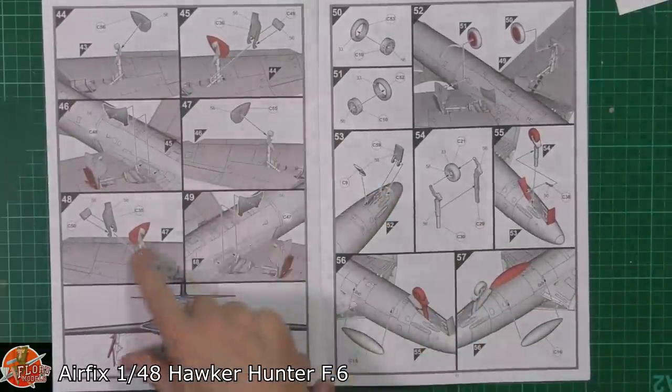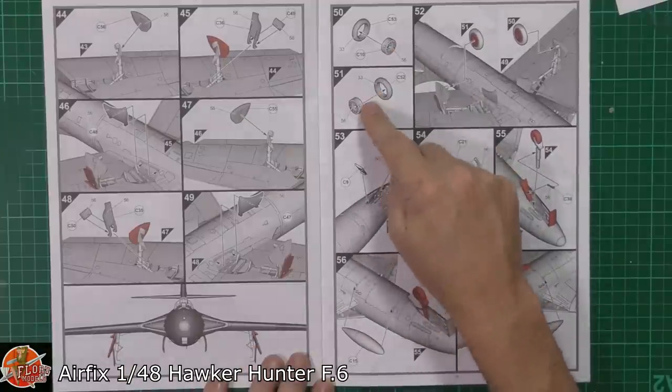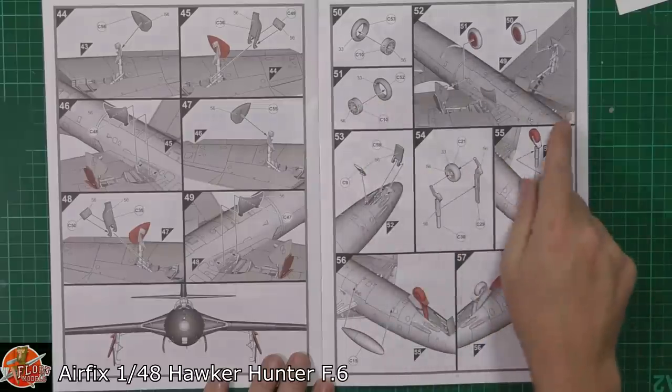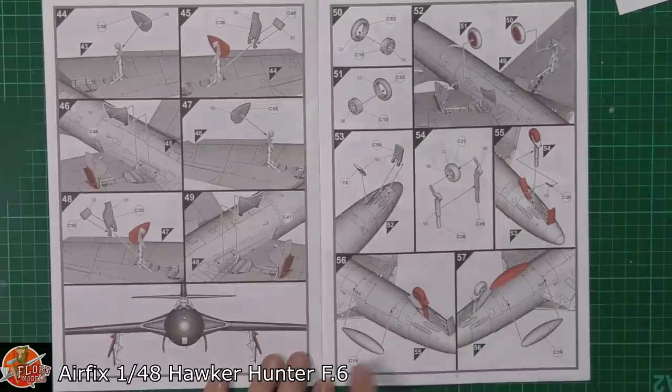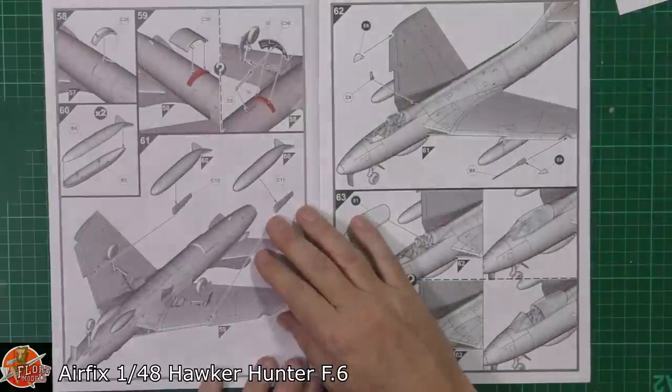Then door and outer door areas, covers — things like that being fitted down there — with a nice little diagram showing how those should line up. Separate hub and tyres being fitted, those being popped on, and then obviously the nose wheel and the actual gun bulges underneath being fitted in as well.